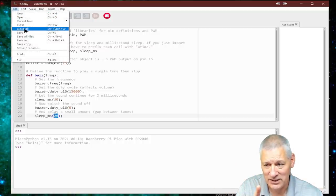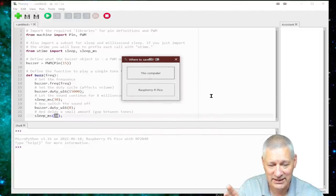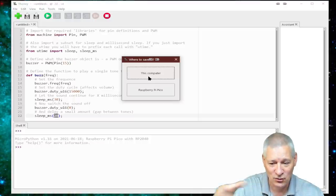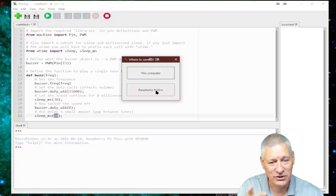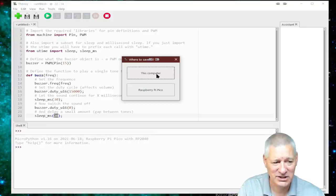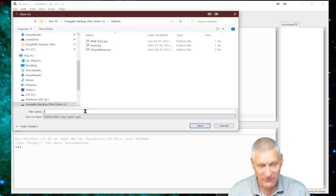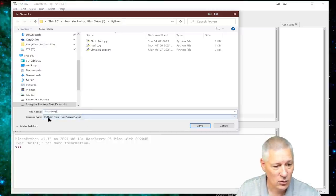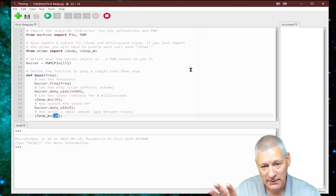Let's save the file first. It will ask where to save — on this computer (PC, Mac, or Linux) or on the Raspberry Pi Pico. You can save it on the Pico, but there's no real advantage unless you name it main.py, in which case it will run automatically when the Pico is powered up. For now we're saving it on the computer. I'll put it in my Python folder and call it 'first_beep'.